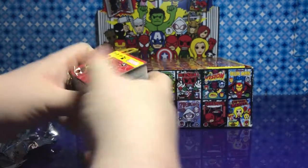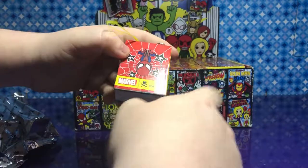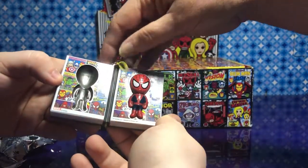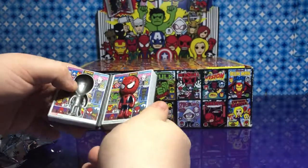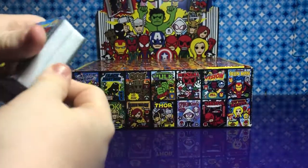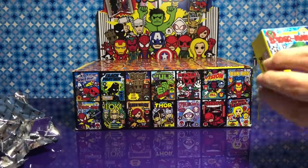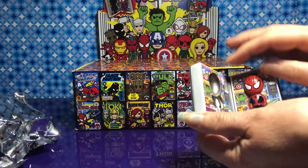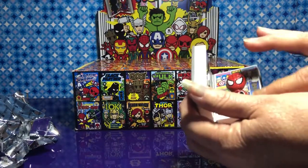Open it up. I'll show the back first. That is amazing — it has these little metal things. I wish we could take them out, but we can't. It's a little book, and then it has the figure inside. It looks like a comic book on this part of it.